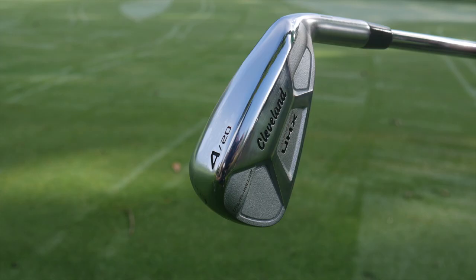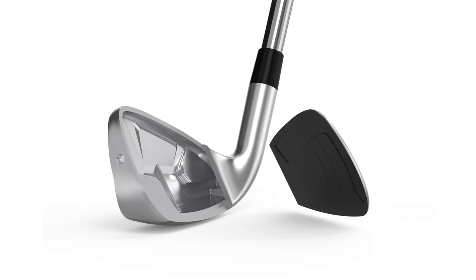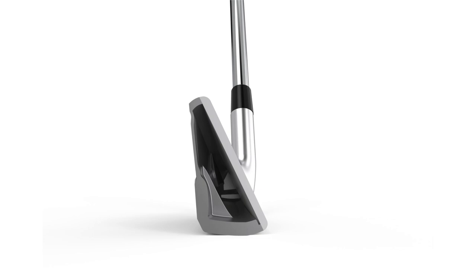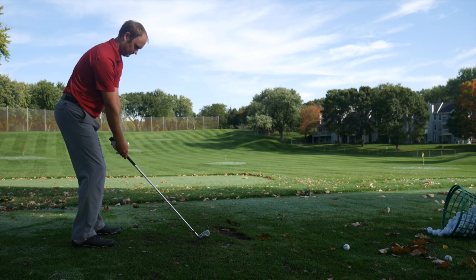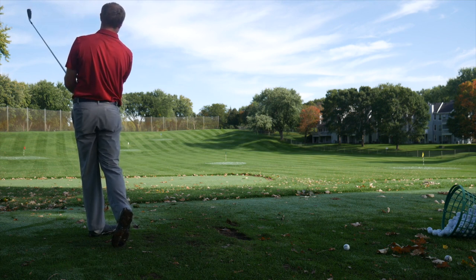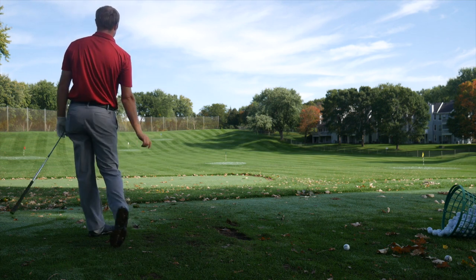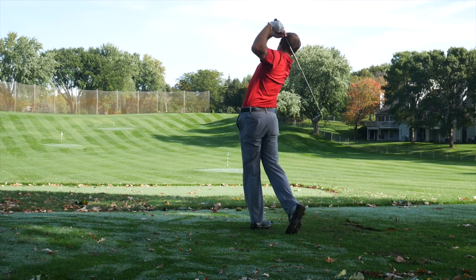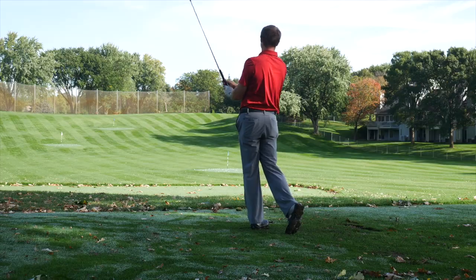So the Cleveland Launcher UHX — it was a hollow club from about 4-iron through 7-iron, and you could definitely notice that it was forgiving on those particular clubs. I was launching that 4-iron pretty far and pretty straight — actually very forgiving. I might have commented on how much straighter I was hitting the 4-iron than the 7-iron, which is always fun. I'd actually be interested in possibly playing a 3- or 4-iron like this as a driving iron — it wouldn't be a bad option.